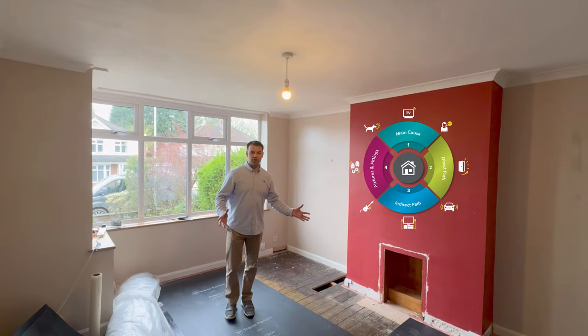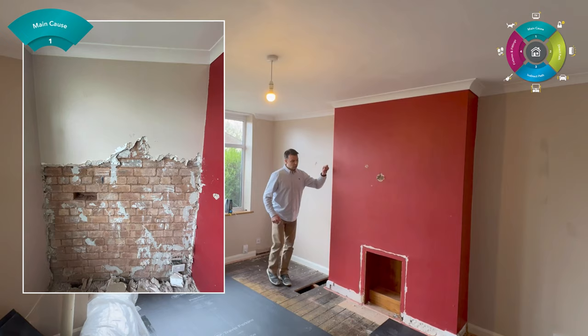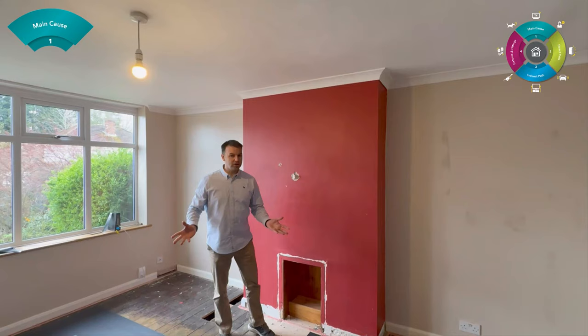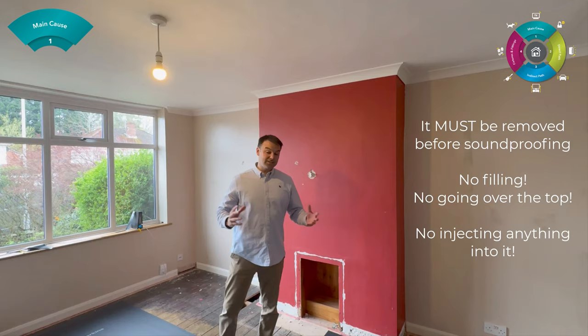The first thing is the main cause. We have to address the main cause of the problem before we do any soundproofing. This particular room has a couple of main causes. The first main cause is this dot and dab plasterboard — it's hollow dot and dab plasterboard on all the surfaces here. You can see this plasterboard is fixed to the wall with dry mortar adhesive, creating a hollow void. To know if you have dot and dab plasterboard, tap on the walls: hollow, solid, hollow, solid, hollow. That's how you can tell.